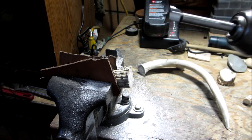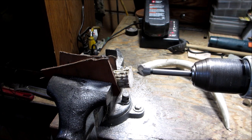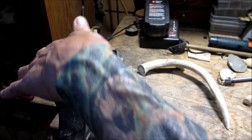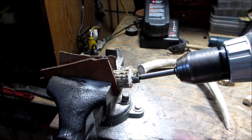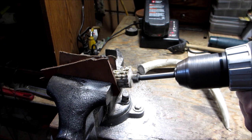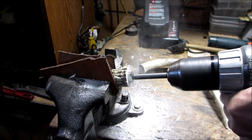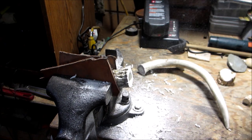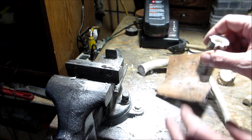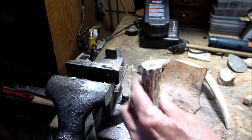So I have here a forstner bit. I've never used a forstner bit on an antler before, but we're going to give it a shot. Oh, there it goes. I'll continue with that and I'll bring you back.